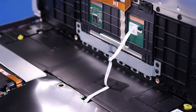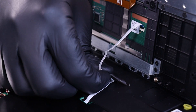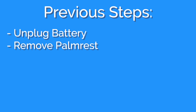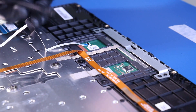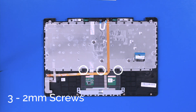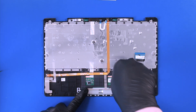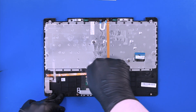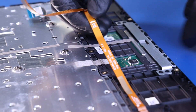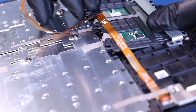Lift part way up and pull the touchpad cable free. Flip open the locking clip and remove the touchpad cable. Remove three 2mm screws from the touchpad. Pull back the WFC cable and pop the touchpad free to remove.